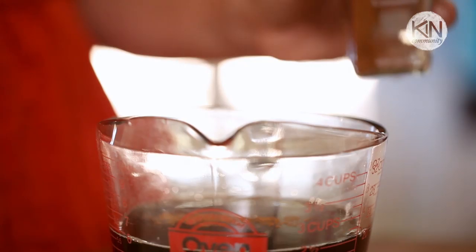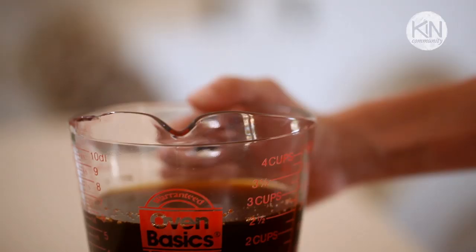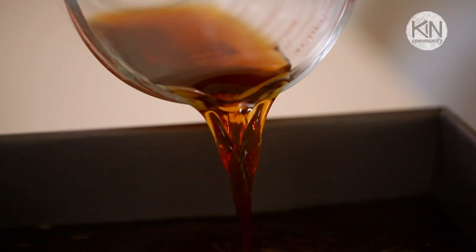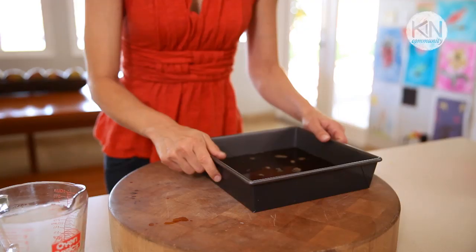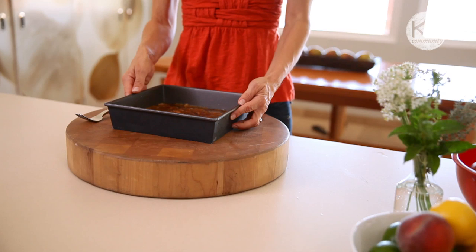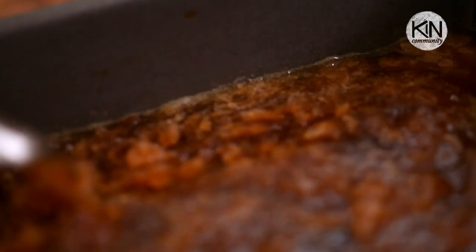Now we're ready to start the freezing of the granita. You're gonna need a baking pan — I'm using metal, but you could use glass or ceramic. Whatever you have on hand is fine as long as it's wide and shallow. Pour the coffee mixture in and set it in the freezer. After about 30 minutes, take out the granita and you'll see that little ice crystals have started forming along the sides of the pan.